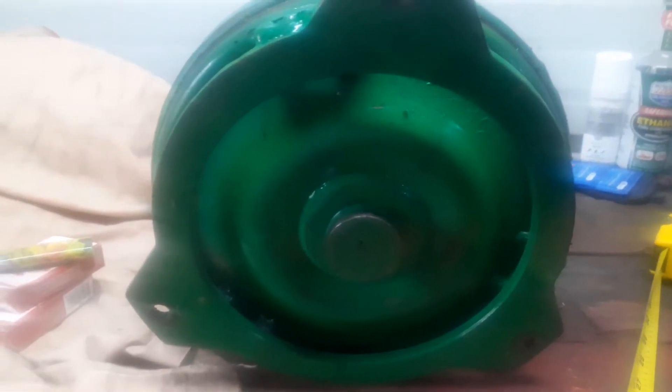Here's my Freak Show stock converter. How to measure torque converter bolt pattern.